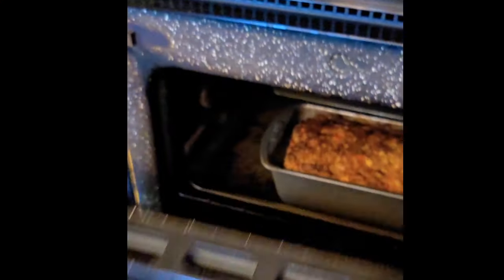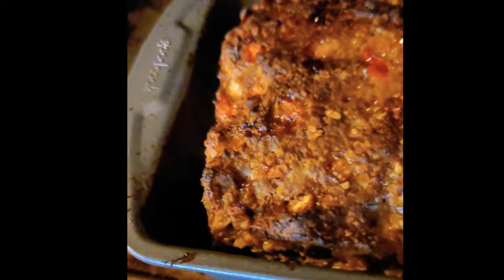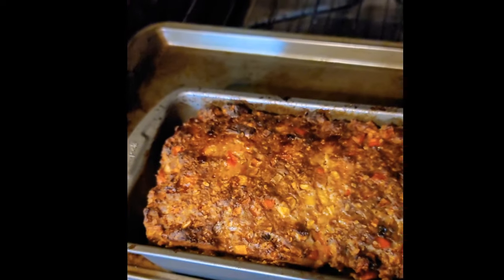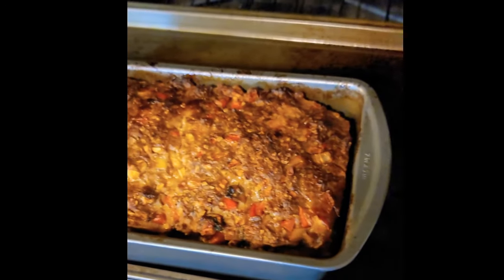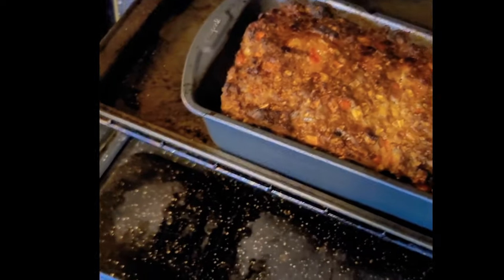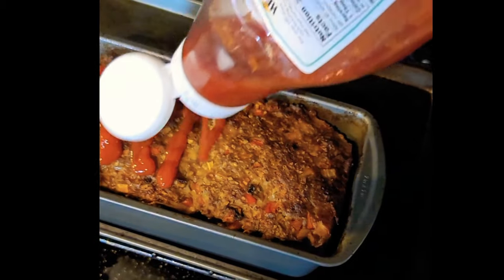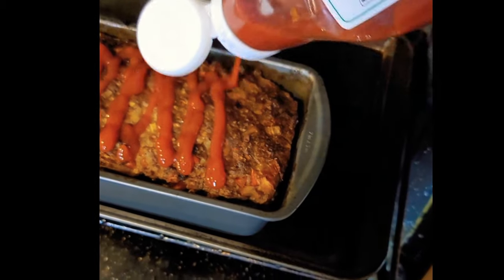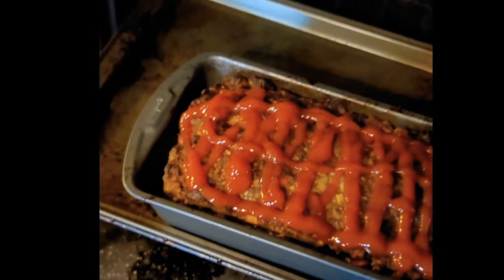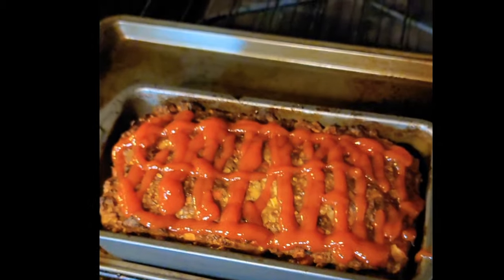My timer just went off — the meatloaf has been in for an hour. I checked it around 30 minutes and with the 93/7 ground beef there was not enough grease to even pour off. Now I'm going to drizzle regular ketchup over the top — this last five minutes I'll put it back in so the ketchup gets into it real good. If you don't use ketchup, put in the comments what you put on top of yours.